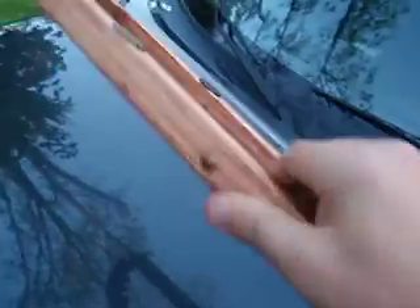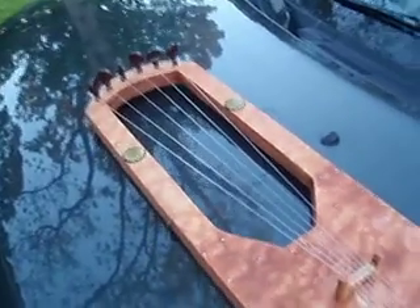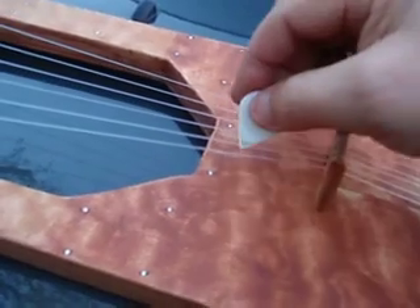Very nice looking instrument — it actually has decent sound. The strings are not fully stretched in right now, so it's not fully in tune yet. The instrument's only been made for a week, but it still has a nice sound to it.